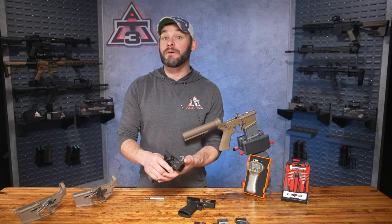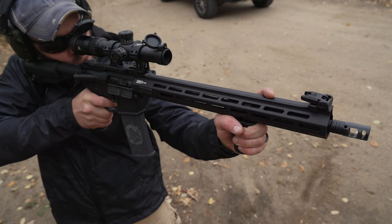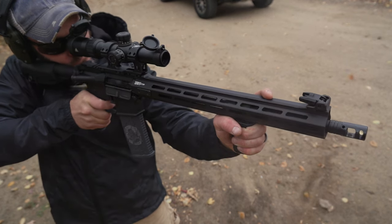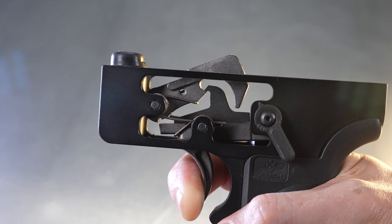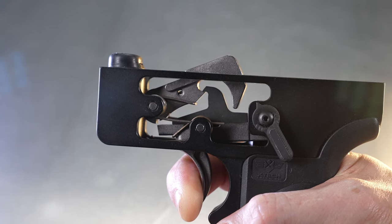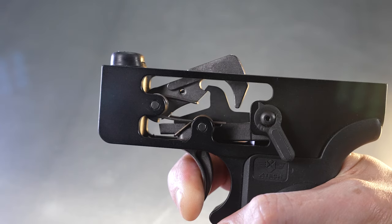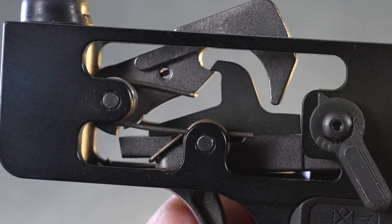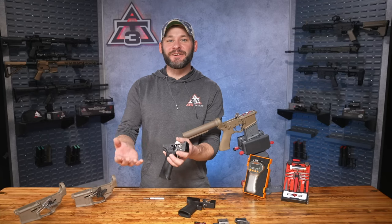Within fractions of a second after the round is discharged, your BCG slides back and cocks the hammer — faster than you can even release your trigger. That's where the disconnector comes into play: because you're still squeezing the trigger when the hammer comes back, the disconnector grabs the hammer and holds it in place, thanks to the disconnector spring which has just enough give that you can actually see the disconnector move ever so slightly as it engages the hammer. Then your slow human brain catches up and you start to release the trigger — aka trigger reset. As you do, you can see the disconnector slide off the hammer while at the same time the trigger sear comes up to capture the hammer.